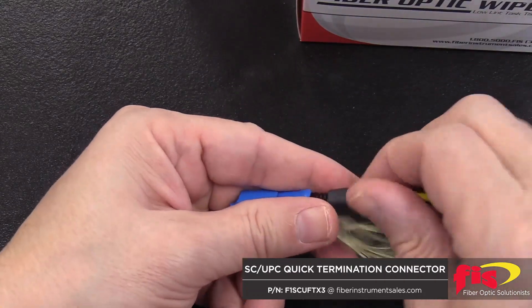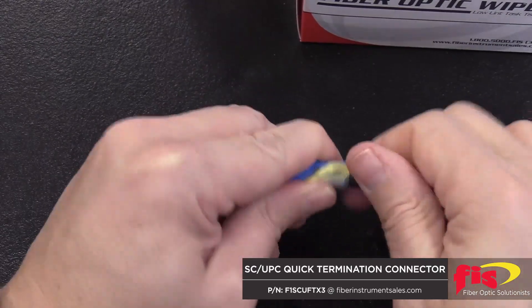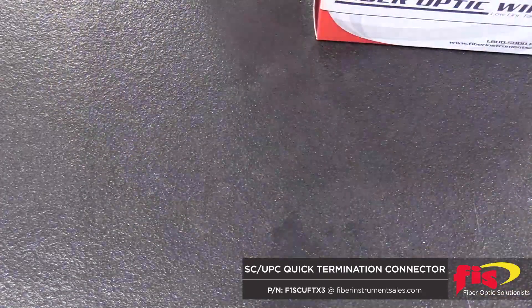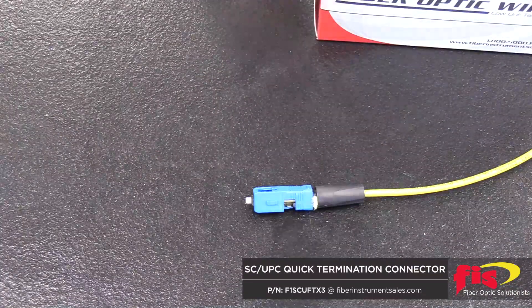Pull the boot up to the connector and turn clockwise to tighten. The boot will hold the aramid yard and jacket into place. Cut excess aramid yard. Now you have successfully completed a 3mm Quick Termination Mechanical Splice Connector.